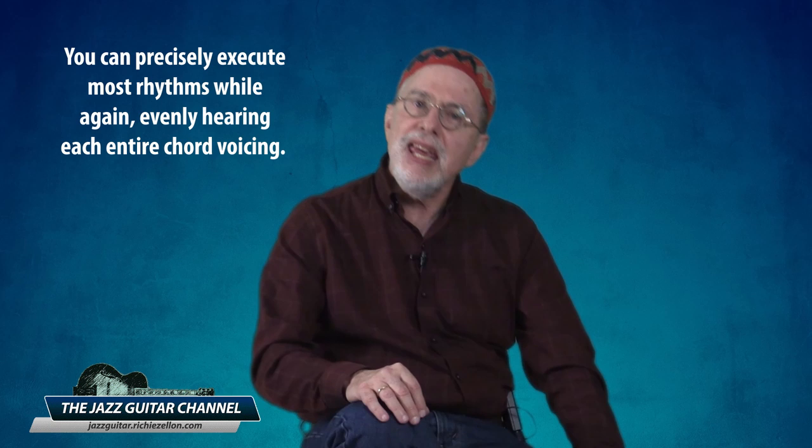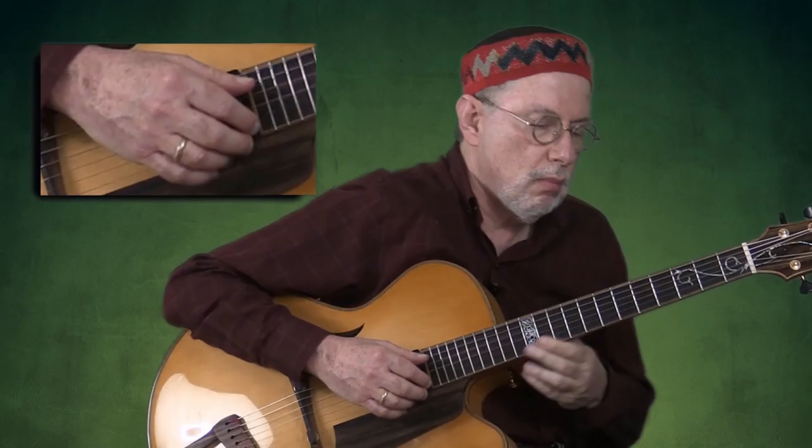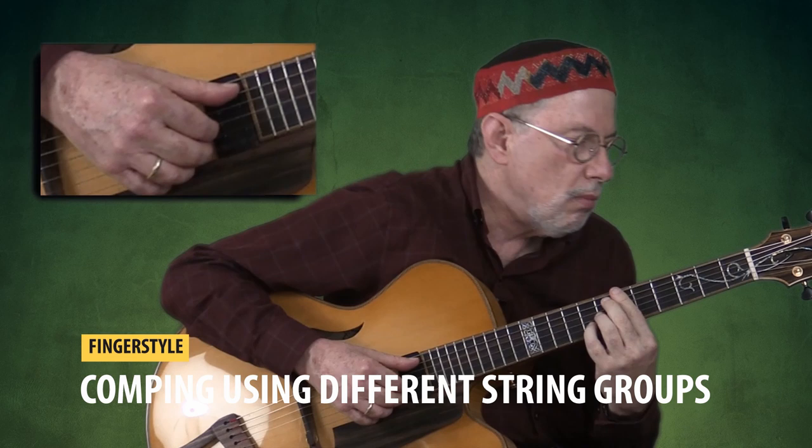The other advantage of fingerstyle comping versus using the pick is how you can precisely execute most rhythms while evenly hearing each entire chord voicing — and this is the case no matter what string combination is used.